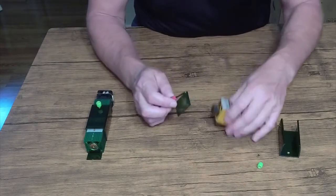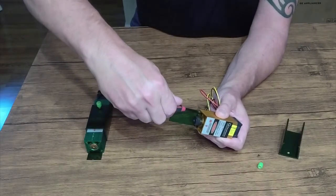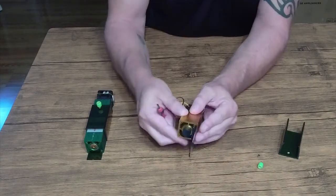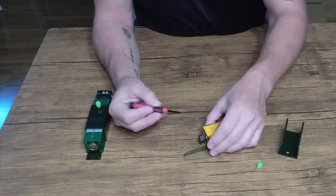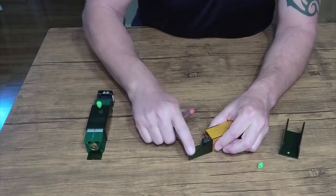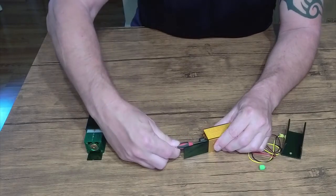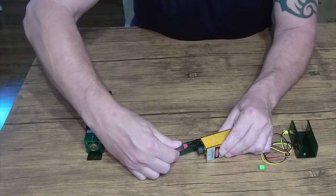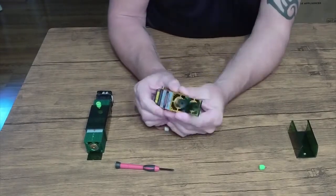Now do the same with the other hole — put the screw in loosely, just barely snug. Be careful with it. Get your second screw and put it in — now that it's pre-threaded, it goes in easily. You don't want to force it while the shield is on because it will break easily. That's why I like to pre-thread the screws first. Snug both screws — don't over-tighten, just snug. Be very careful; this is delicate.